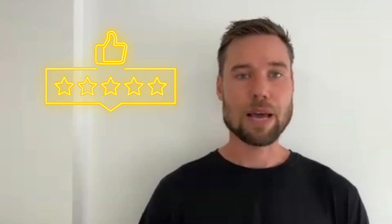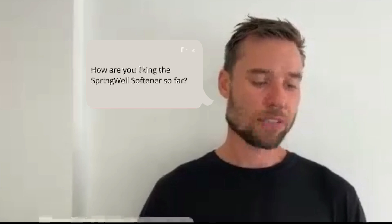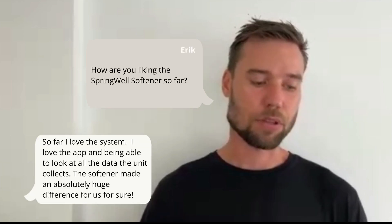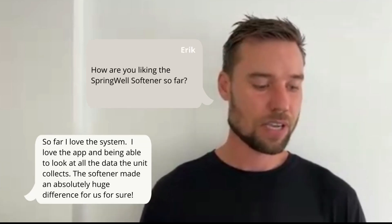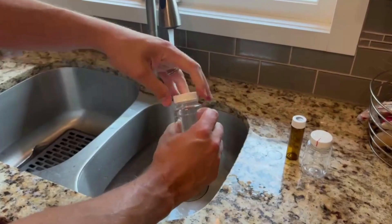Overall, the Springwell absolutely met my expectations. We followed up with the homeowner where we installed it after one month, and this is what his feedback was: 'So far I love the system. I love the app and being able to look at all the data the unit collects. The softener made an absolutely huge difference for us, for sure.' So there you have it.